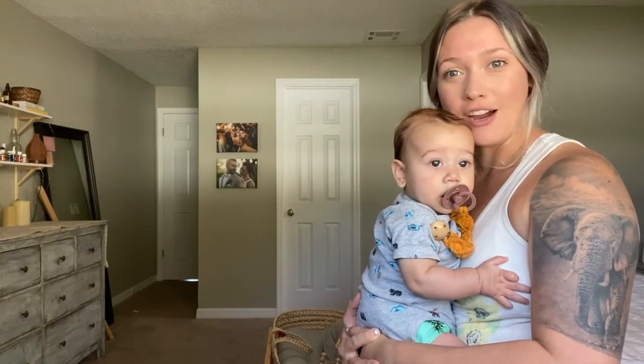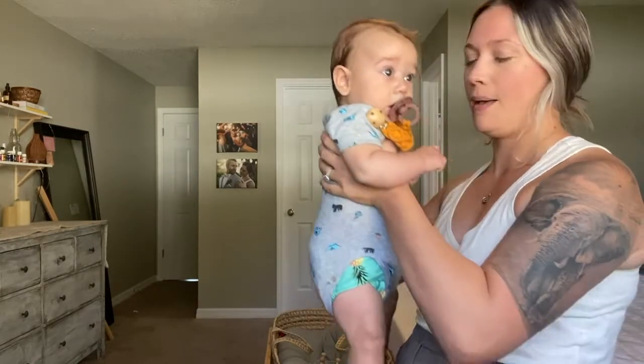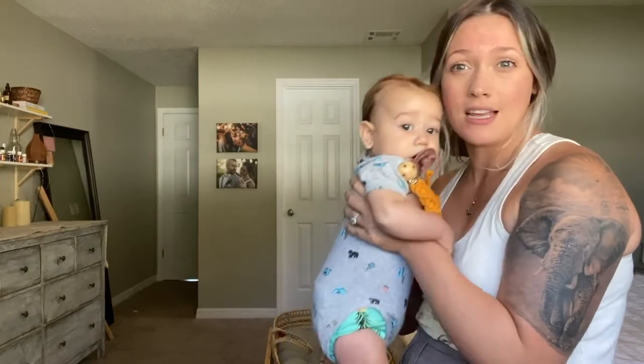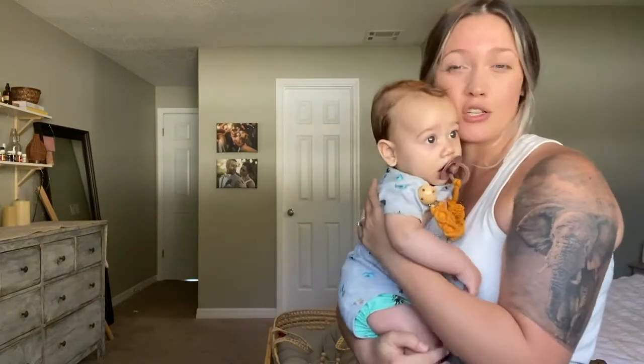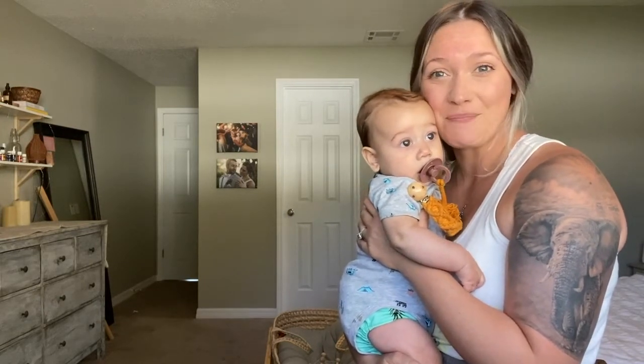Judah right here is four months old, so he's a little bit bigger — my guess is he's about 17 pounds. I'm going to show you how to wrap him up. There are several different ways of wrapping a baby, including the newborn way, but I'm just going to show you the traditional hug hold today.